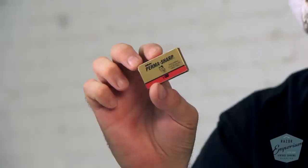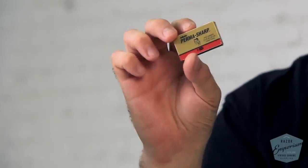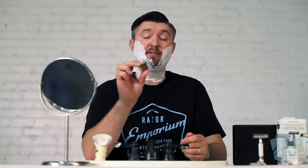We have three different Rockwell razors to talk about today, and we are going to be using the Permasharp blades in all three. Usually my go-to is Paul Silver, but there has been kind of a shortage recently of Paul Silver blades and we are having a hard time getting them. We picked up the Permasharp.